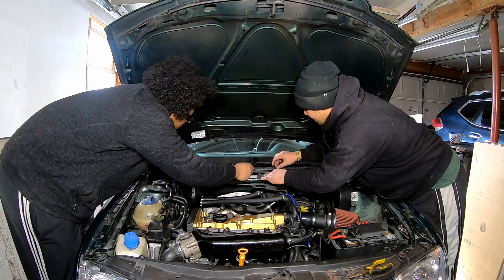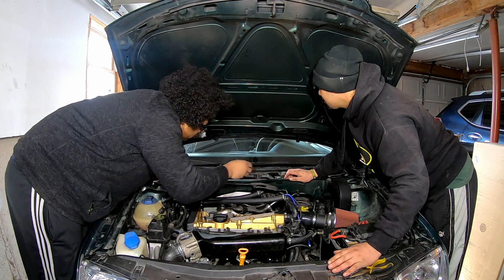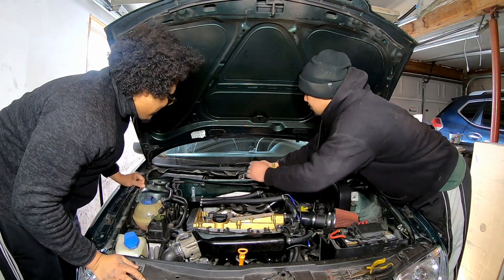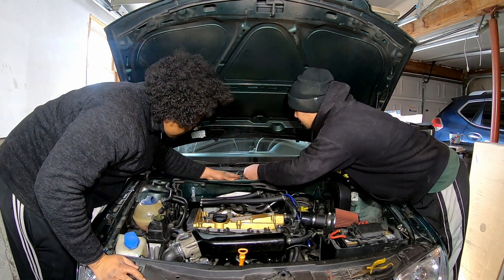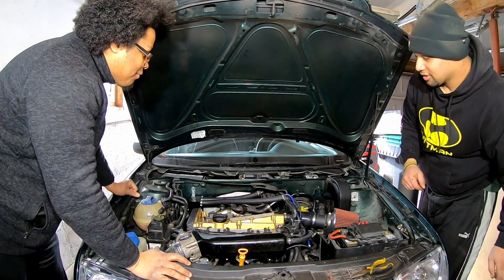We're going to pop these back on. Just push it right on, slide it down, and it'll draw itself in. Push it in — we weren't quite aligned on that one. Push it back in. Alright, we're good.